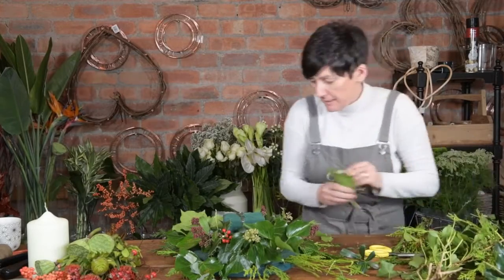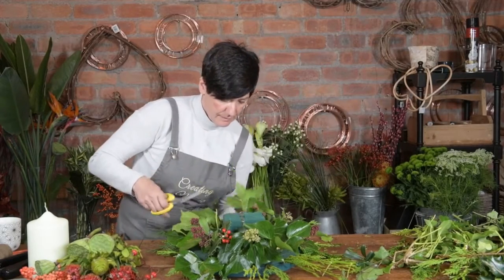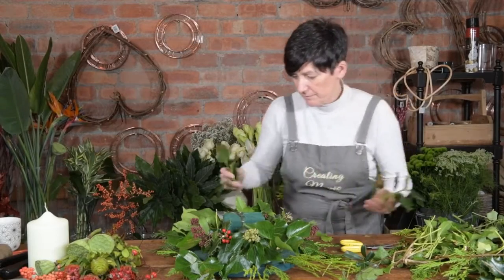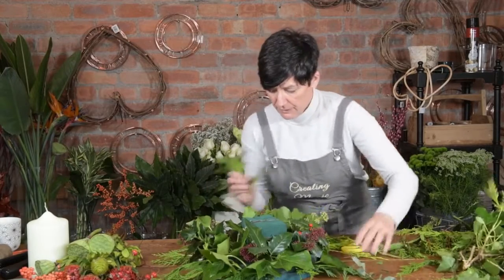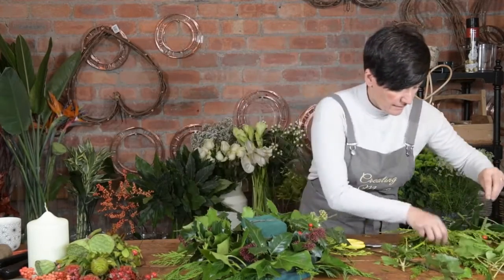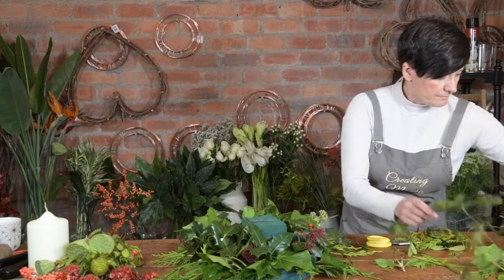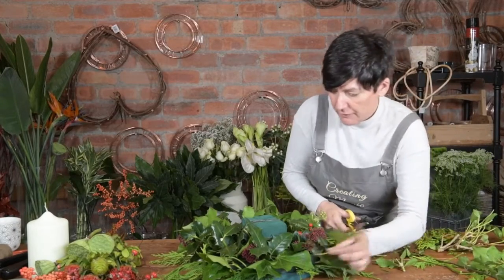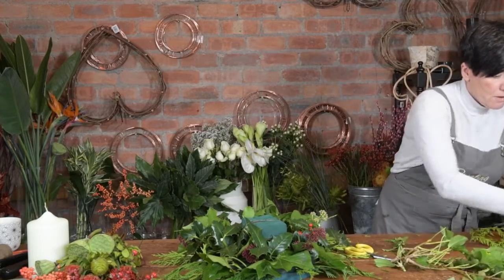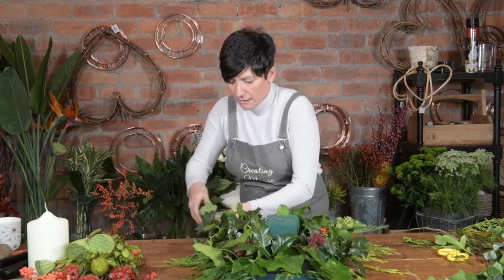Anybody could do this — you could do this with your kids, it would be a nice thing to do with them. Turn it round if you want to have a different view. I've got some long pieces of ivy here. I love ivy, absolute love it. So I'm just going to push this in at the edge and come round the base.